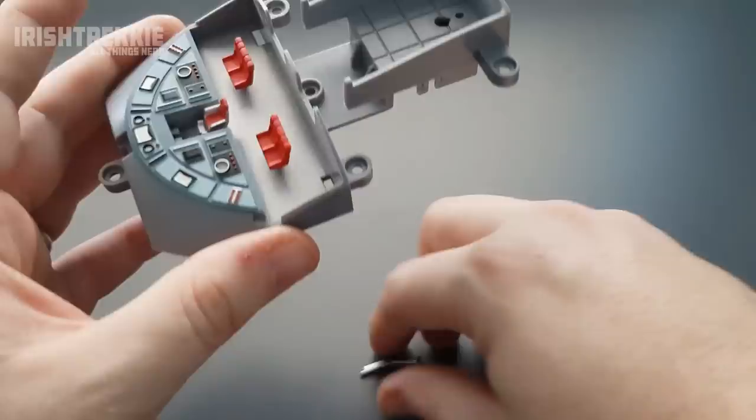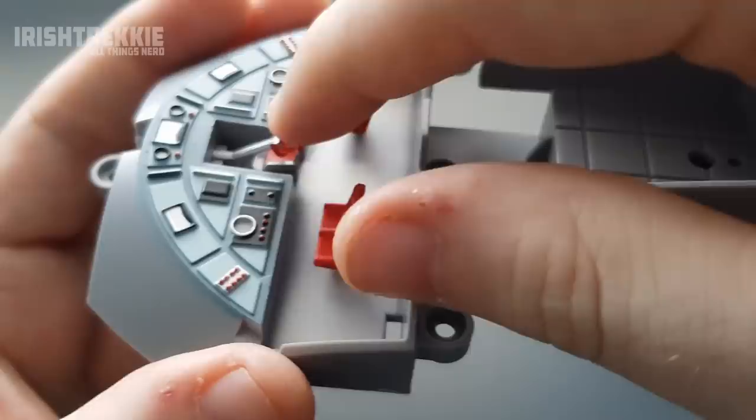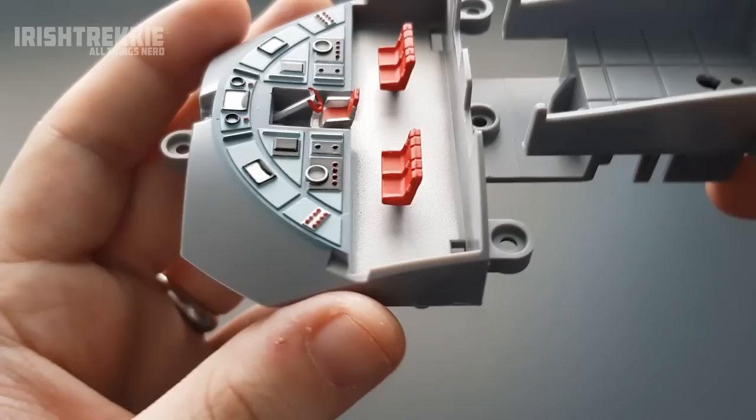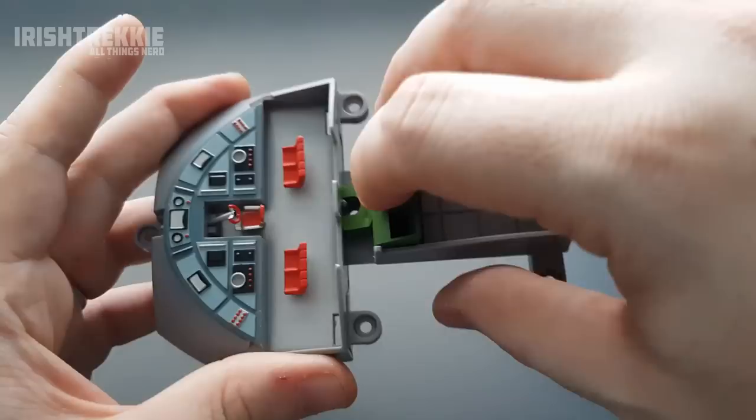Here we have our joystick — or pilot stick. I'm not sure if I need to glue it in. There's a little bit of forwards and backwards movement but no side to side, so maybe it gets locked in a little bit later in the build. I'll leave it for now, and I may need to reposition it if I want to put someone in the seat later on.